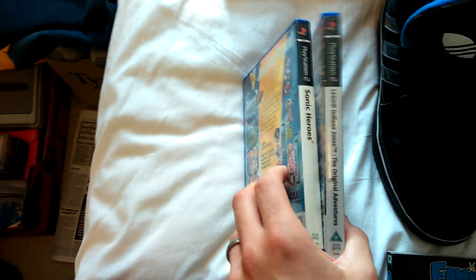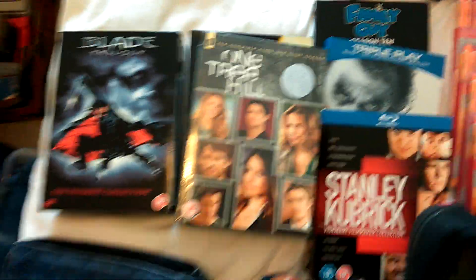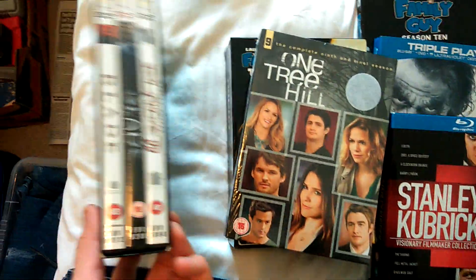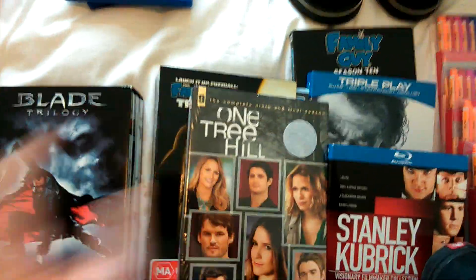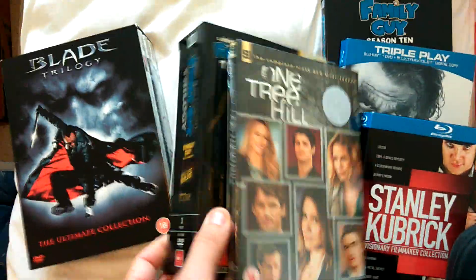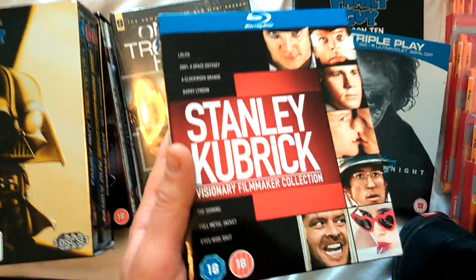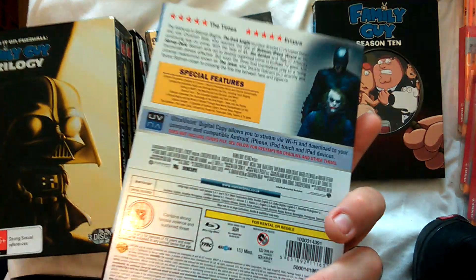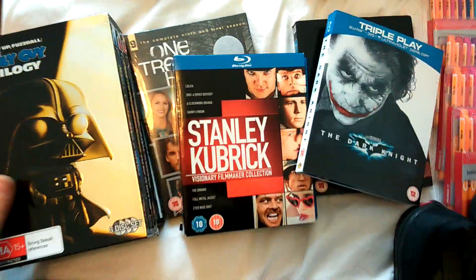A couple of games - nothing particularly good. Indiana Jones Lego and Sonic Heroes, a bit of water damage to that, but for a pound I can do alright with those. I picked up some DVDs - I don't really do much with DVDs, but I knew there'd be money here. I got the Blade trilogy, the Star Wars trilogy of Family Guy, a sealed copy of One Tree Hill series nine. The best pick up was the Blu-ray complete Stanley Kubrick films collection - that goes for about 15 quid. The Dark Knight triple Blu-ray, not much money, maybe three quid, and Season 10 of Family Guy. For all those I paid five quid - really pleased with that.